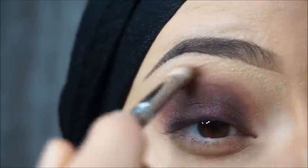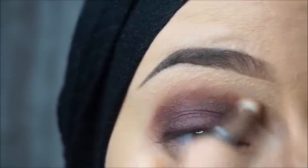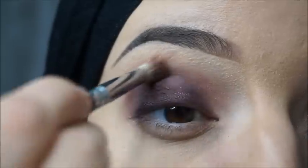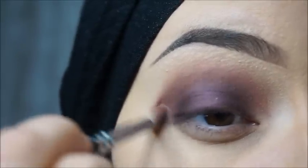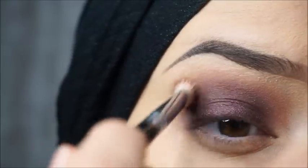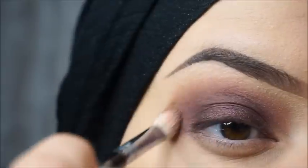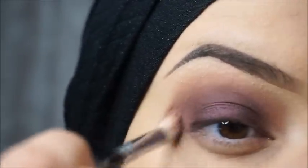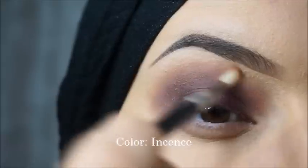I will blend the colors together with Patient and Volatile. And the outer edges with the color Incense.